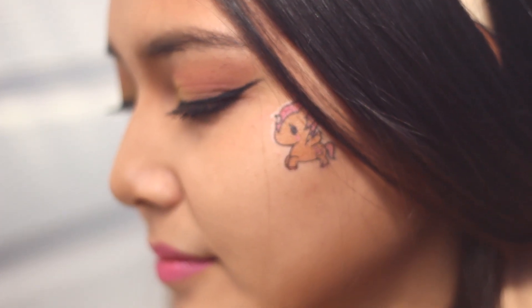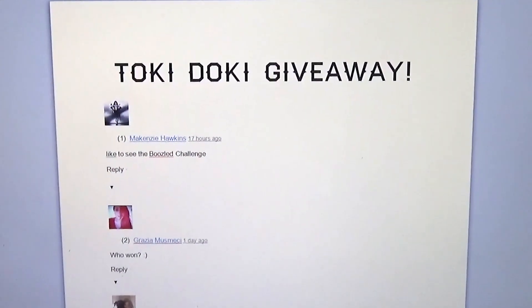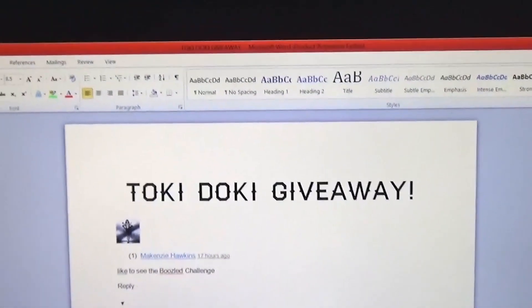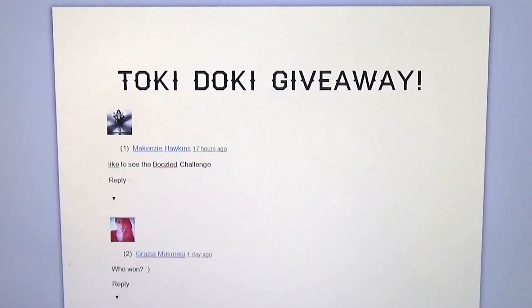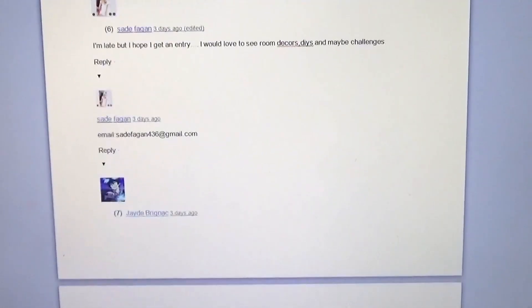I have an Ekka vlog if you want to see. So now I'm going to announce the giveaway winner. It is now time for the Tokidoki giveaway — we are going to find out who the winner is today. Here is a Word document, as you can see on my computer. I am filming this live. I wanted you guys to see, and we have a list of a lot of people on this Word document.